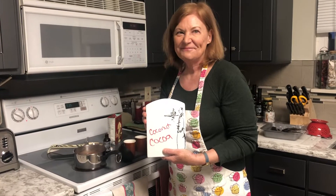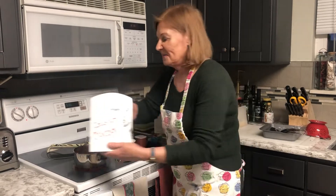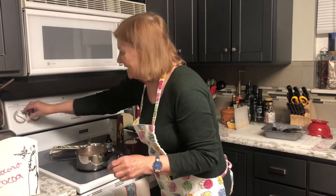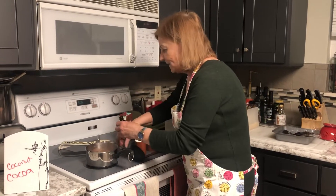Hi everybody, it's Get Real in the Kitchen with Deanna Olsen, and it's coconut milk cocoa. The recipe is below for you in the description, and I'm really excited to bring this recipe to you.